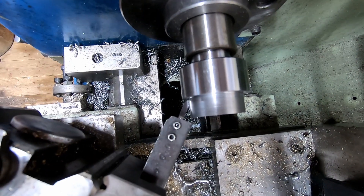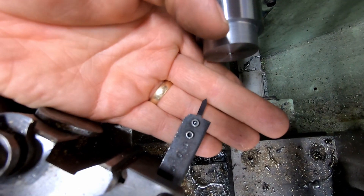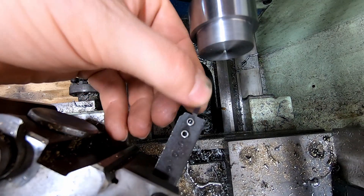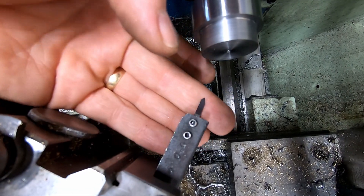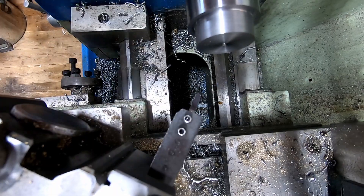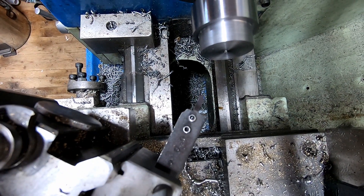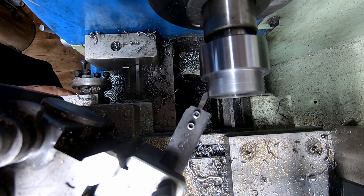I've got a little 30 degree or 60 degree included angle PCB milling tool here. It's a carbide tool so it's pretty strong, but it means I can get a nice little undercut in here and hopefully a nicely seated blade.